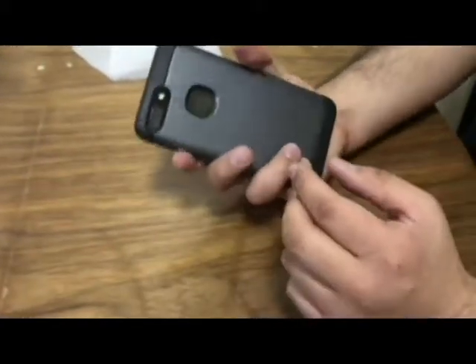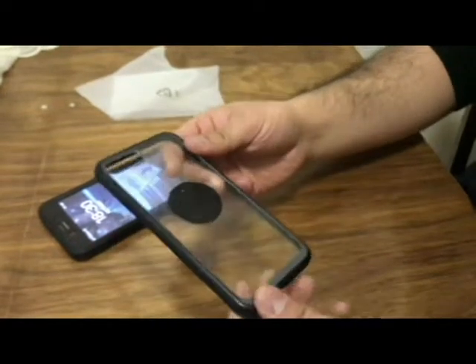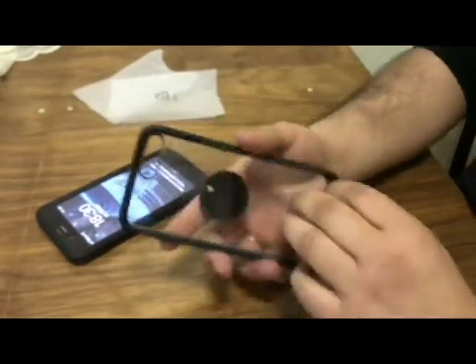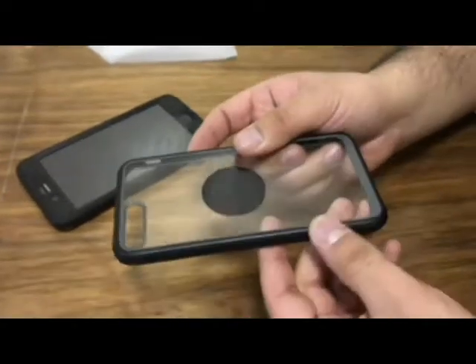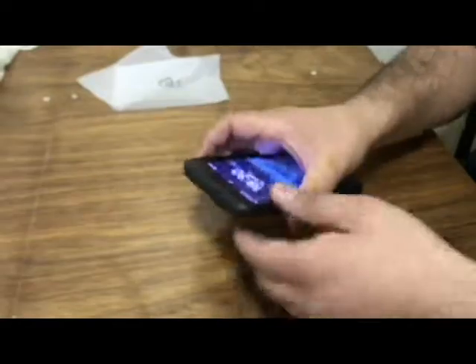So this is it guys, it's a good case. For the next video I'm going to talk about this one right here, which is a really lightweight and comfortable case, for people who like only the back side of the phone protected. See you in the next video.